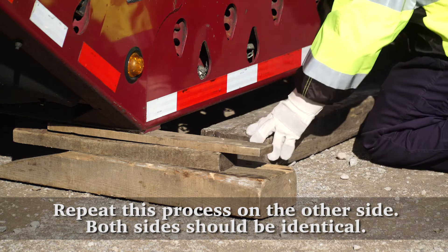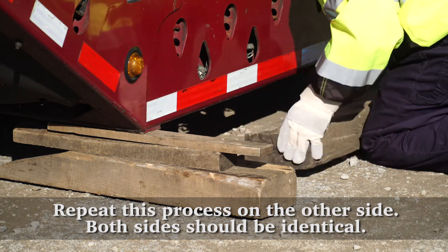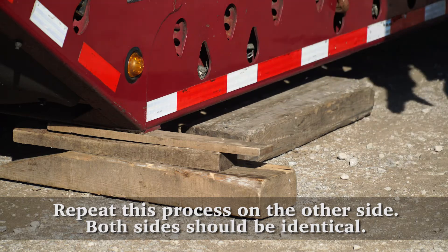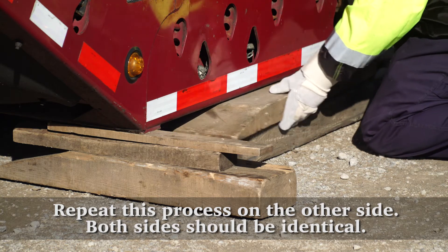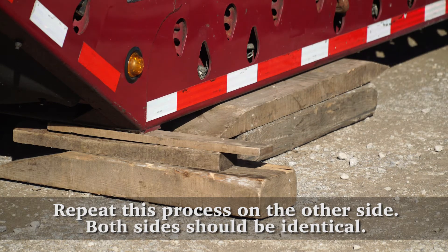Be sure that the wood is running parallel with the trailer. If this is not done, the trailer could roll forward and off the wood. Each stack of wood needs to be blocked tight from the ground and up to the bottom of the frame rail, ensuring that each stack of wood is the same height. Once all four stacks of wood have been placed, it is time to put the support arms in place.